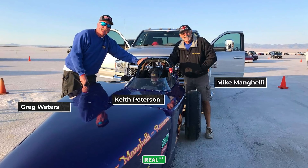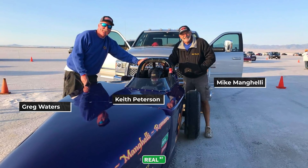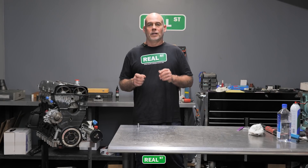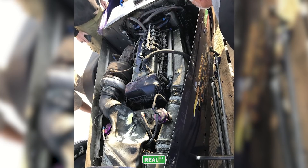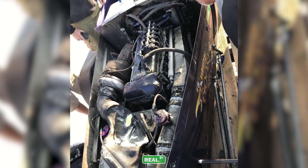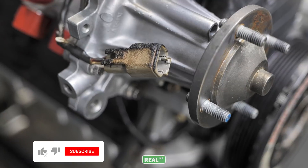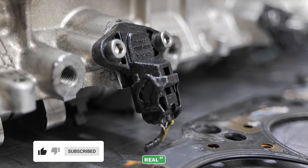Hey guys, next to me is the engine that I went to Bonneville with last year. I had completed my goal and got back in the RV to drive back to the airport, and the guys switched class of the car and continued to run it. At some point during the week it pushed the number five injector o-ring out, the fuel rail caught on fire and probably blew up at the same time. So I'm going to take the engine apart to see what's going on, make the repairs necessary to go back this year.